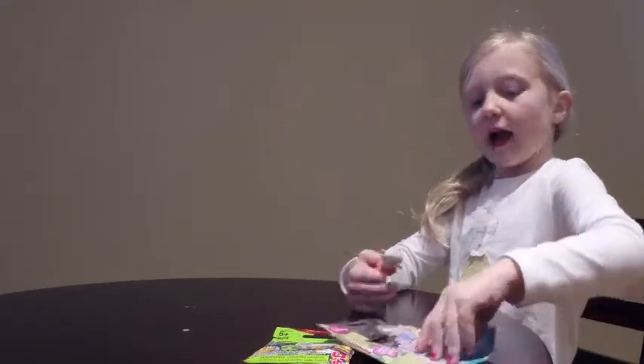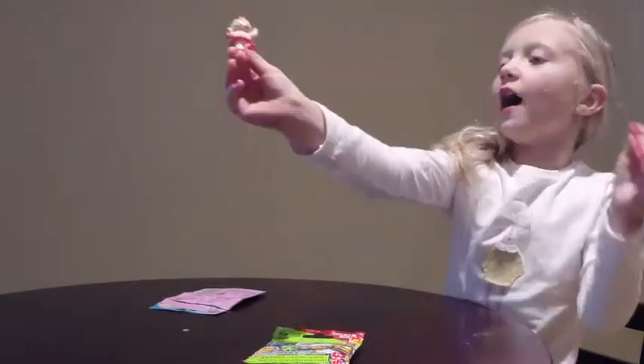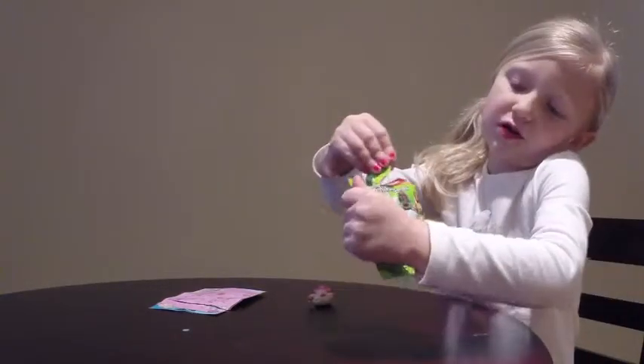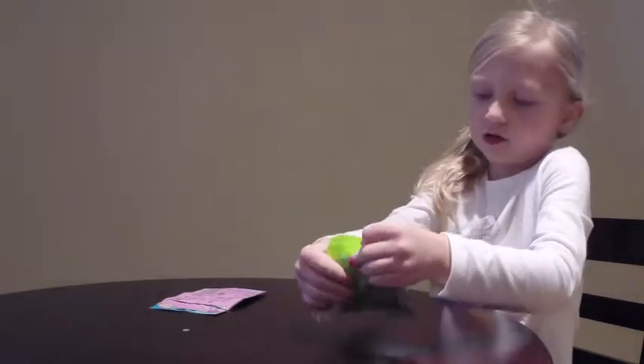Oh, and we got the Scoot Whammy! See, this is who we got. And so it's time to open this one up, and we'll see what character we get.